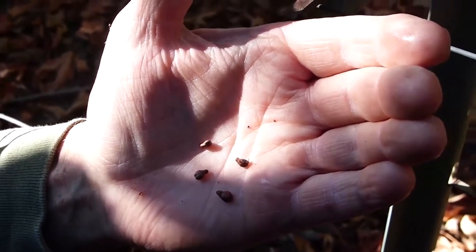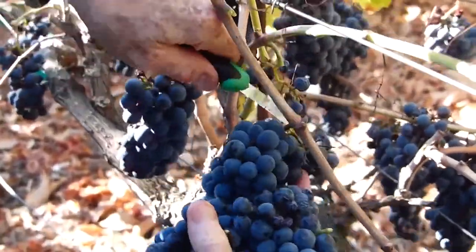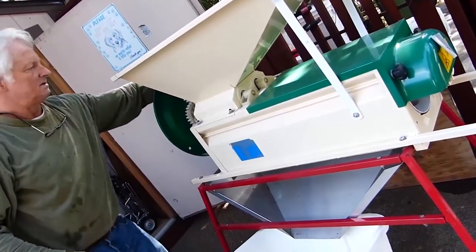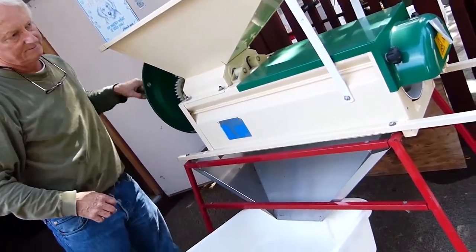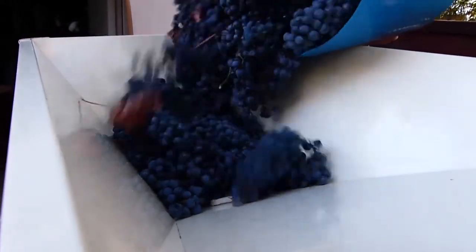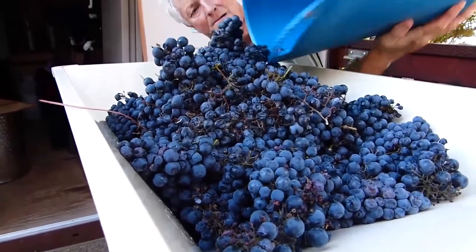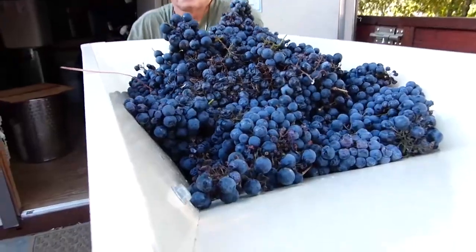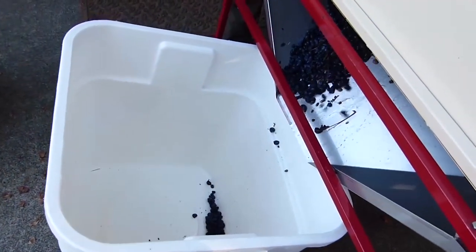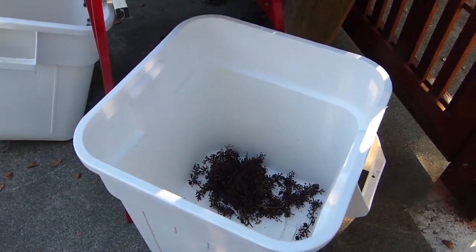Looks to me like it's time to harvest. This is the Crusher-Stemmer. It separates the stems from the grape pulp and the skins. It's a simple mechanized device that is time-proven and saves a lot of labor. Add the grapes to the top, crank the wheel, and grapes come out into one bin while in a separate bin you'll see the stems. What you're looking for is this product, which is ready to go.